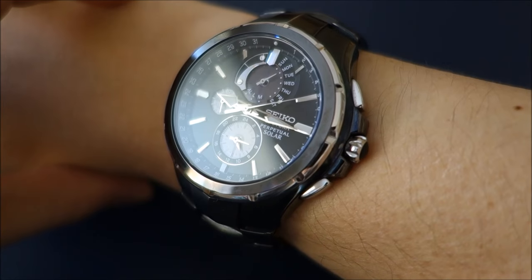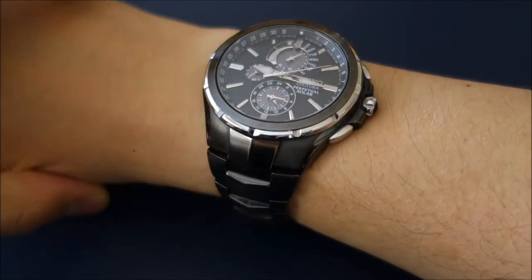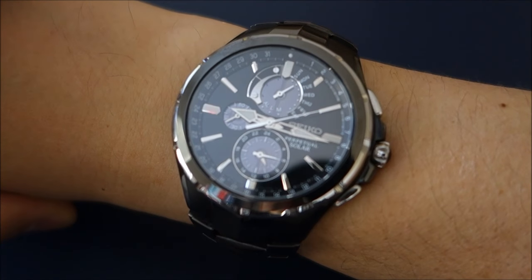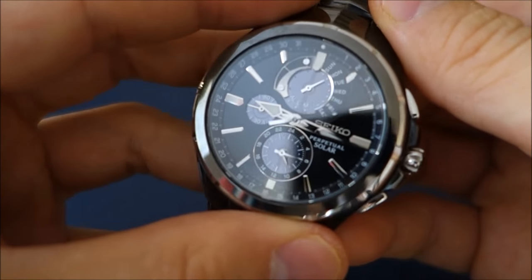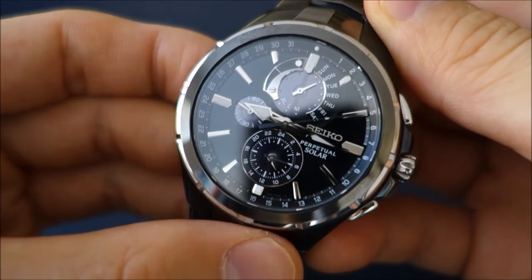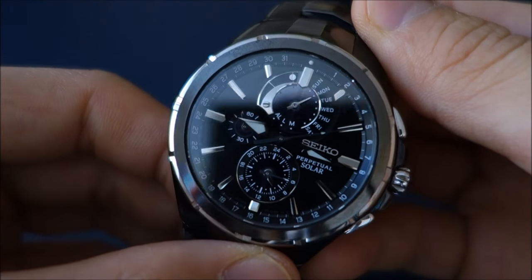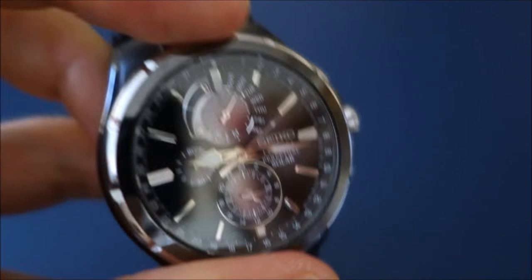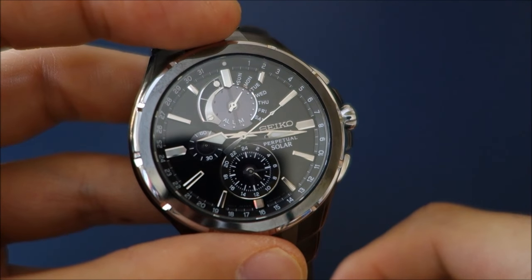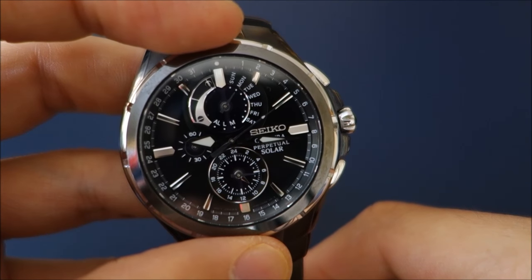I'll just do a brief wrist shot. For a 44mm case, it's big, but because it's only 12mm thick it sits quite nicely on my wrist. Hope that's been enjoyable — this is a look at a different brand and model which isn't so well known; there are no specific reviews of this particular model on YouTube as far as I've checked. But it is from a very strong brand with international history and recognition. If you liked the video, please subscribe and check out the other playlists — cheers, see you next time.